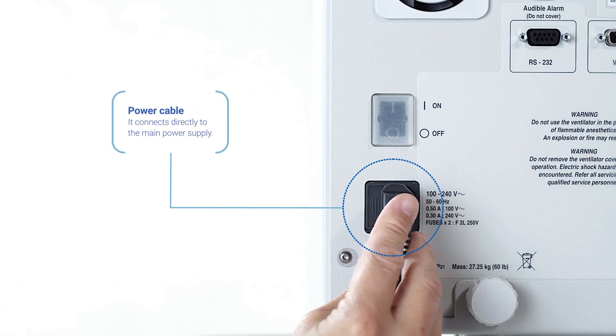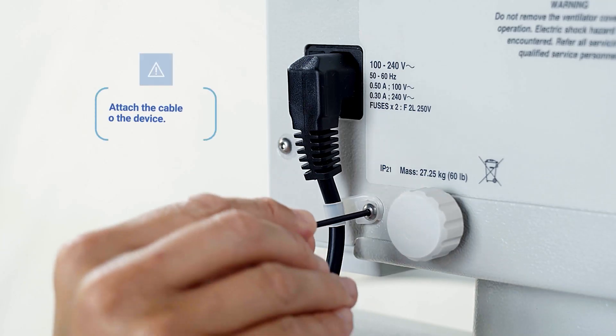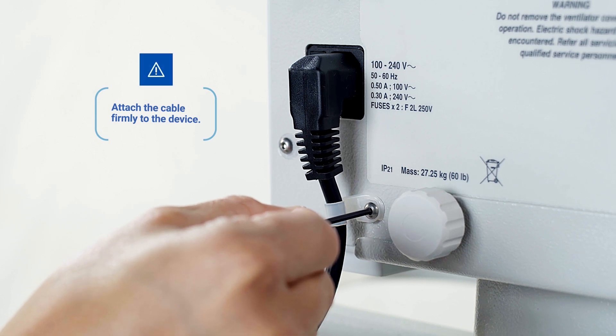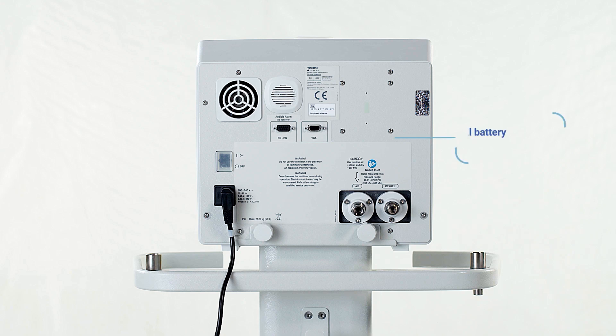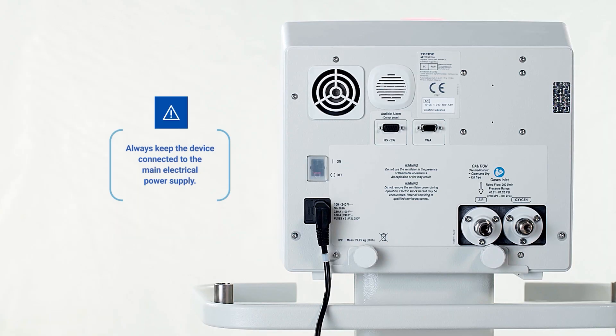A socket for plugging the power cable can be found on the left side. Connect the power cable directly to the main power supply of the building. It is important to fix the cable to the rear panel with the safety flange in order to prevent unexpected disconnections. The device has an internal battery with a 2.5-hour battery life in case the main power supply is interrupted. The device should always be connected to the main power supply of the building, even when not in use, to ensure that the battery is fully charged.